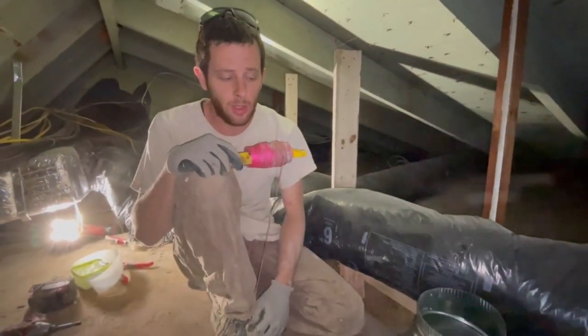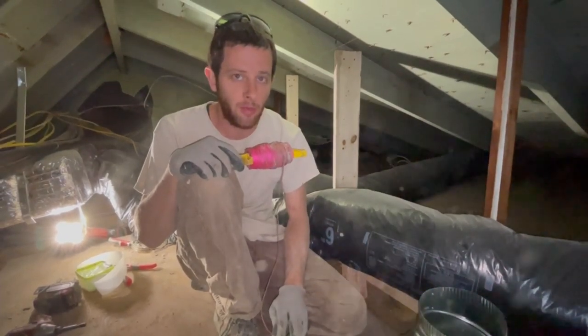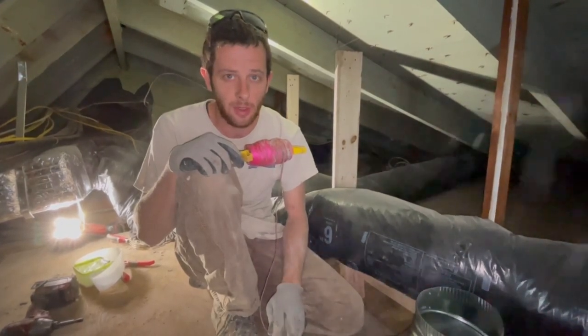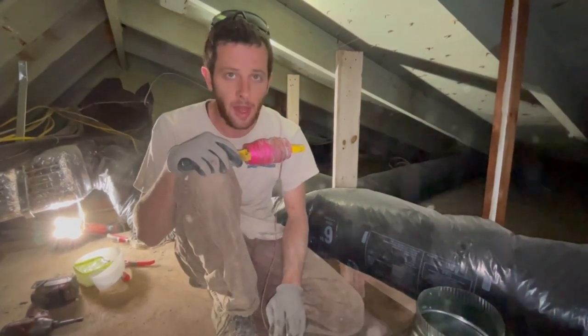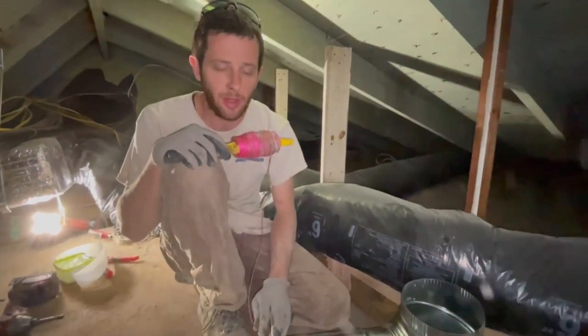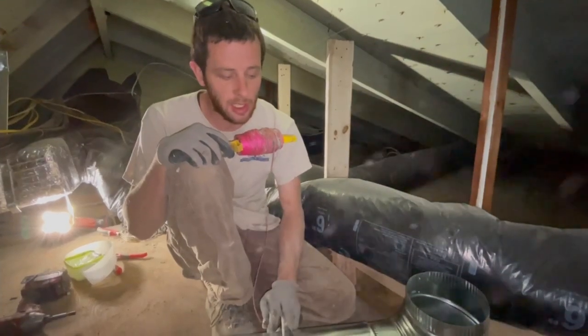Now we're running the exhaust for the range hood. We ran six-inch duct — that way I'm covered. Some jobs you get away with four-inch, some need to go to seven or eight, depending on the CFM of the unit. I haven't picked mine out yet, so I'll run six-inch and go from there.